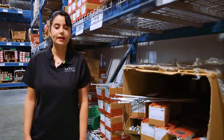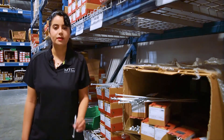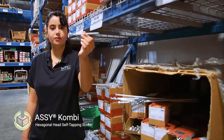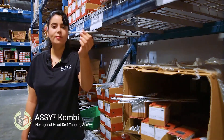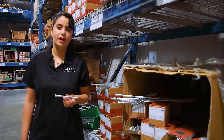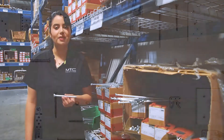Hi, I'm Neda Naderi, a technical advisor at MTC Solutions, and this is the ASEE Combi. It's a structural self-tapping screw specifically designed for high-performance steel-to-wood connections. In this video, I'll go over some of its modern features as well as its application for mass timber connections.